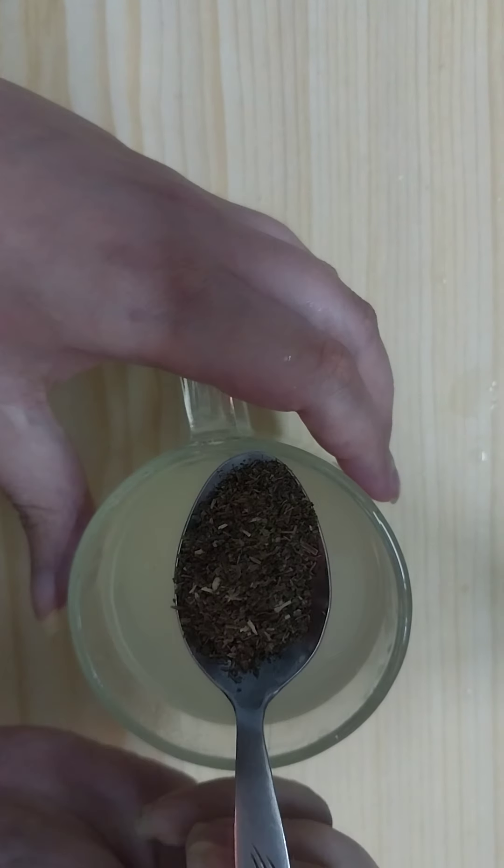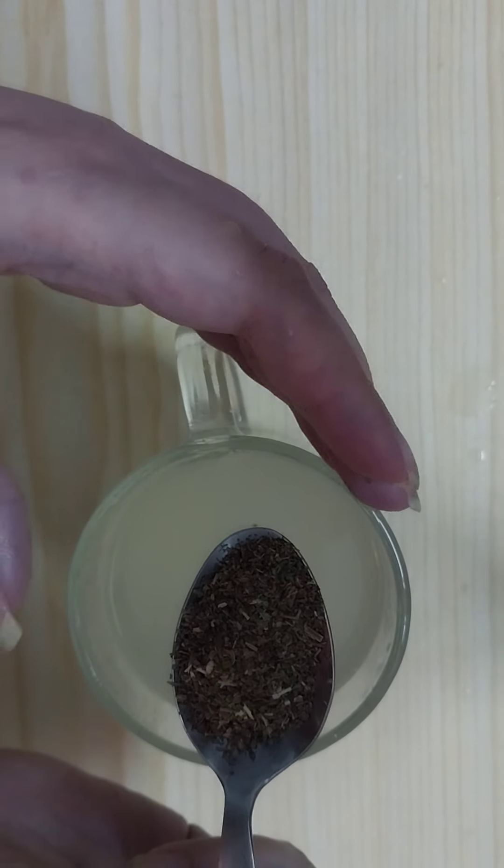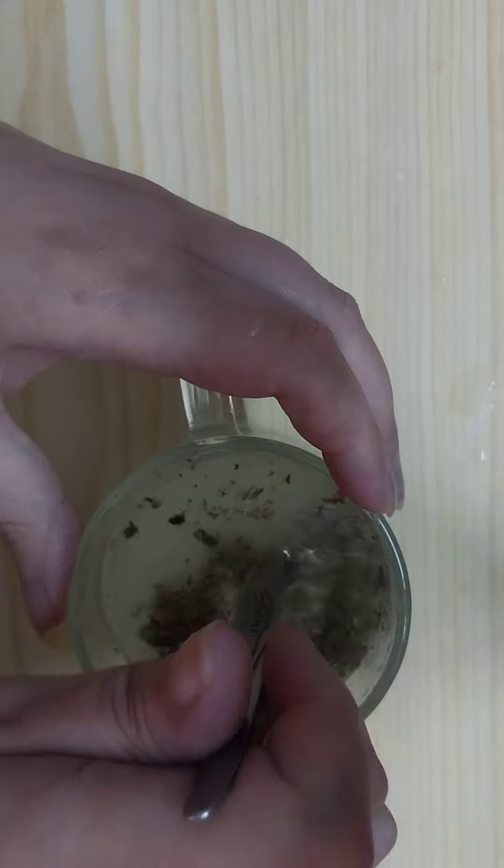Then we need to add one teaspoon of bay leaves — and here I have the bay leaves grinded fine into a powder — and add one teaspoon of bay leaves powder.